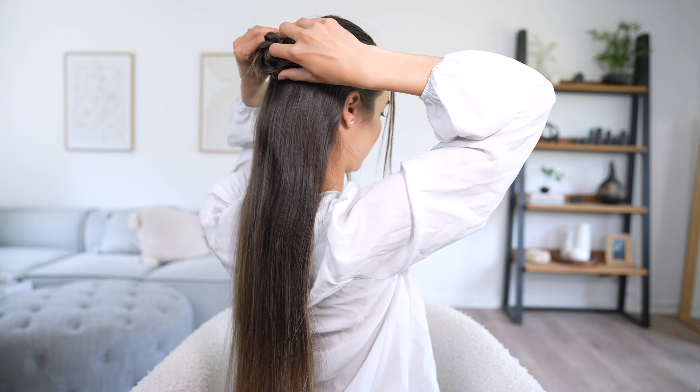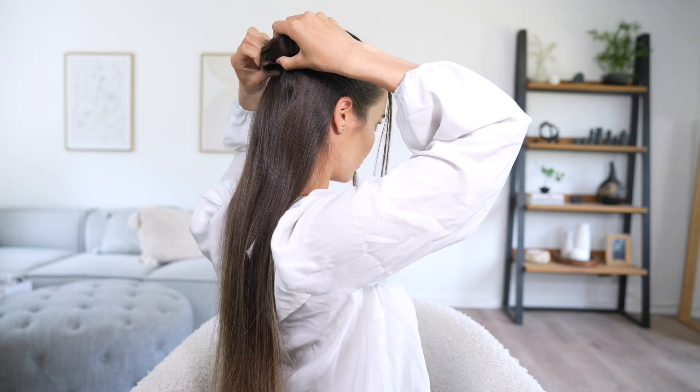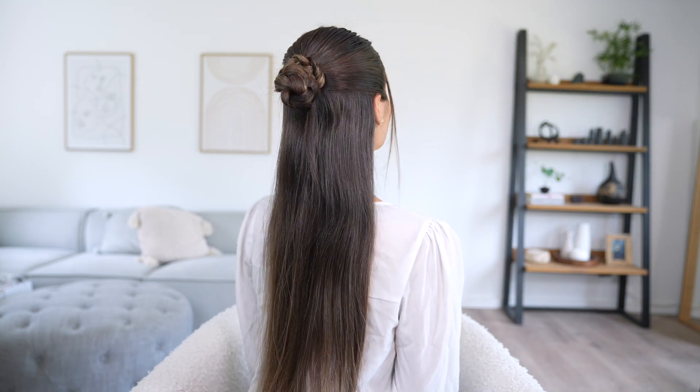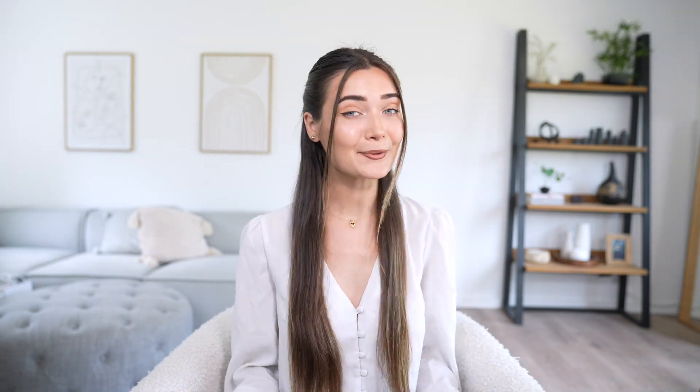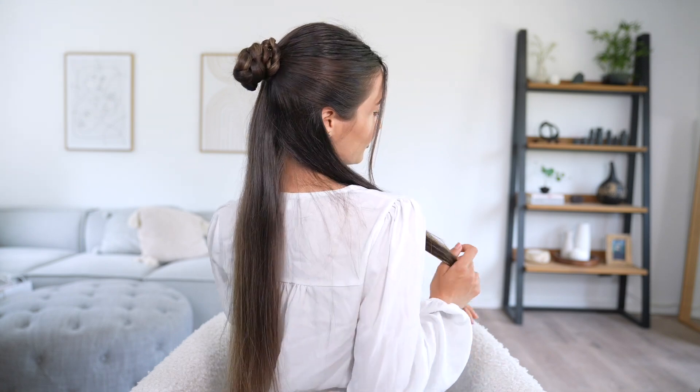Once it's braided, start forming it into a bun by wrapping it around the base of the ponytail. To secure it I'm using a hair tie as well as bobby pins, just to keep it nice and tight in place all day. This is the finished hairstyle — here's what it looks like from the back as well as the front. Honestly I'm obsessed. If you have a lot of hair and want it down for summer, this is way more manageable because only half of your hair is really touching your neck.